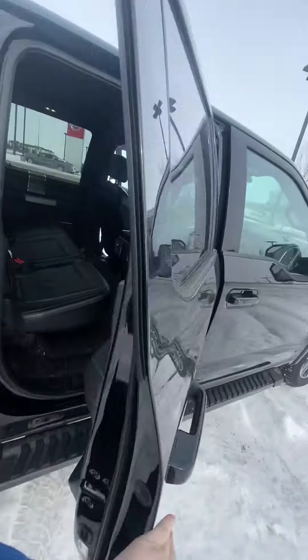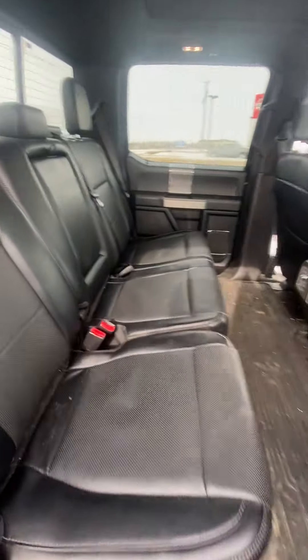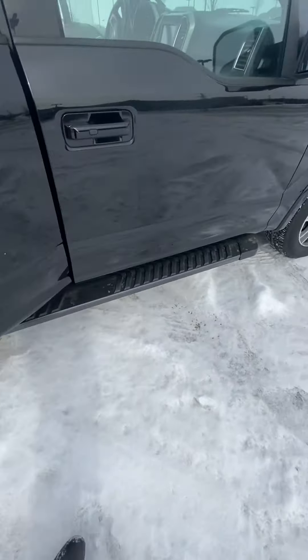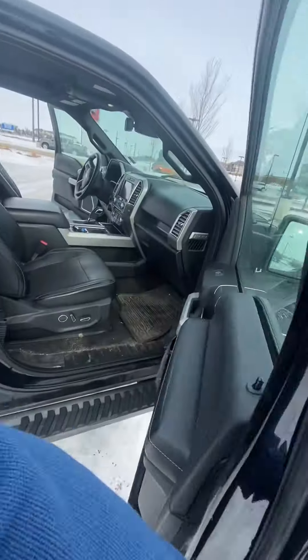As we come around here, you do have the full crew cab — you have the huge back seat with all leather interior front and back. The back seats are going to be heated.